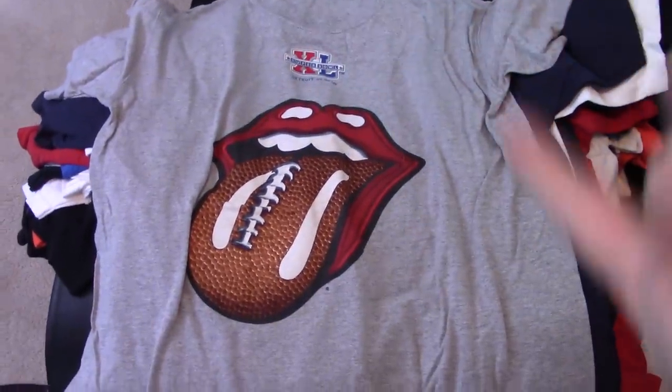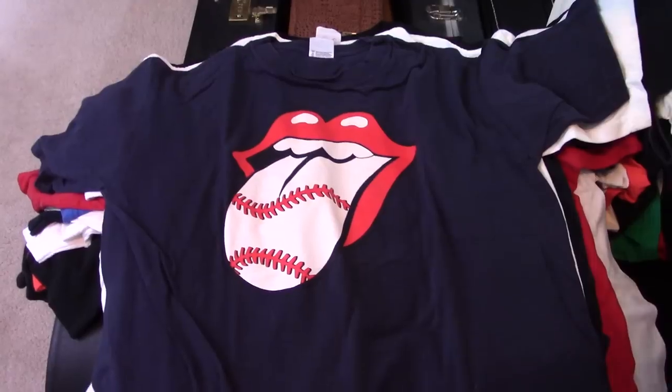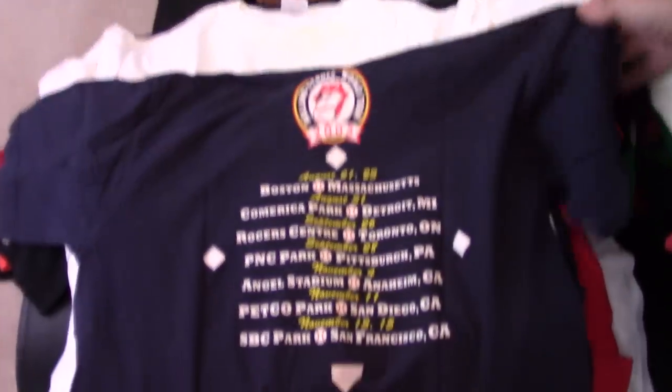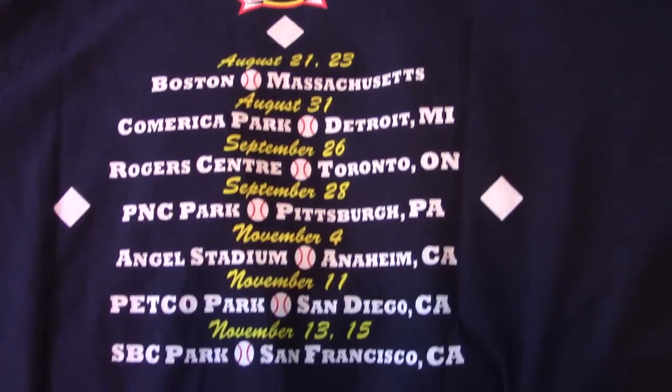I used to have a green one of that, I might have a white one too. That's the Super Bowl in 06, Detroit. That's just sort of the generic baseball stadium tour of 05 — they must have sold the same shirt at all those different shows.